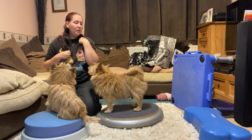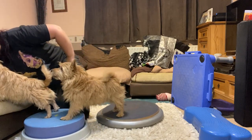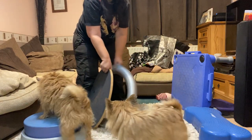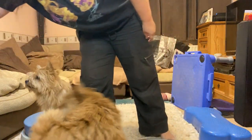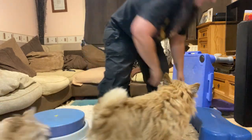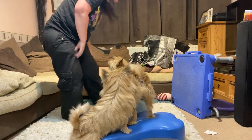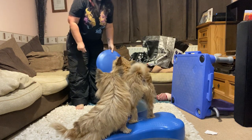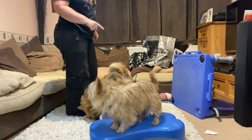Then we were looking at doing a little course. We had several items — we're starting with this one end. Then we had a fit bone, then something solid, and I'm sure I had something else. So we've got solid, wobbly, solid, wobbly alternating — five items in a row that alternate between wobbly and not wobbly.